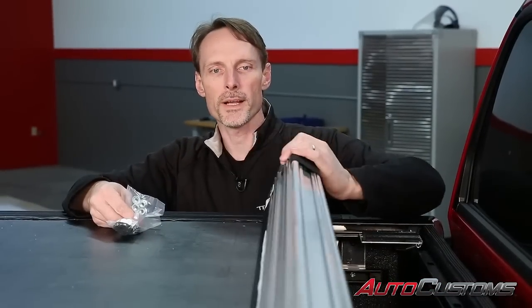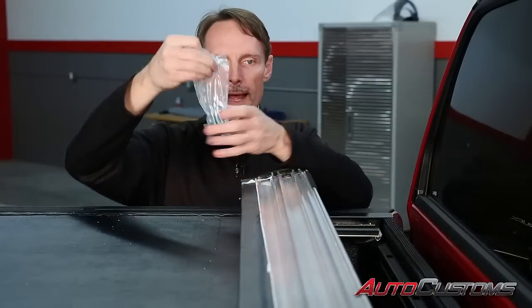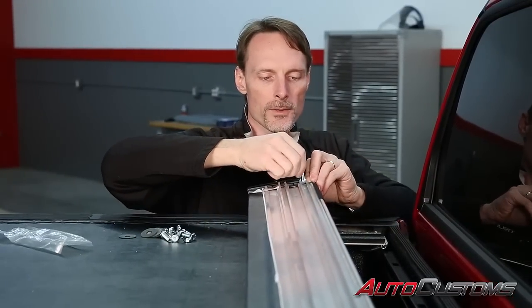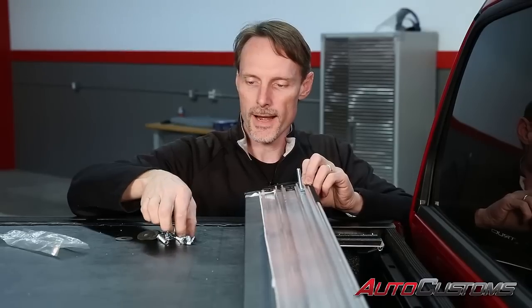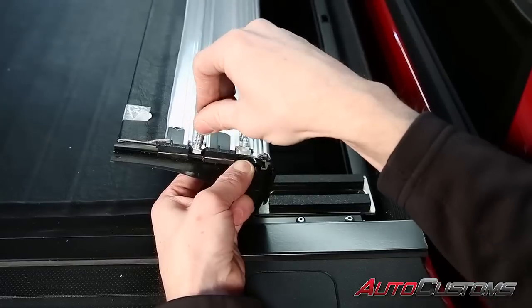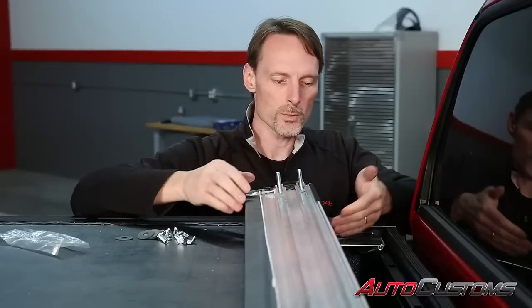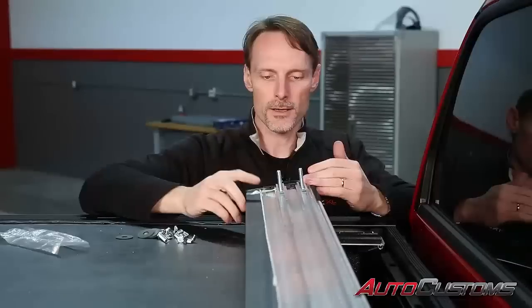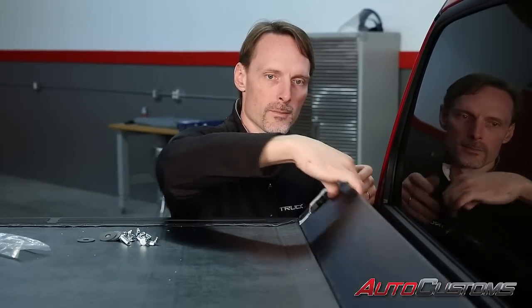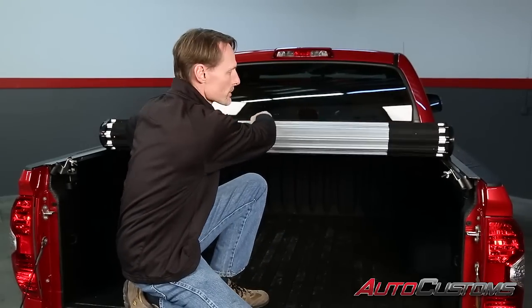When the front of the cover reaches the bulkhead, we're going to notice a couple of tracks that run the length of the bulkhead piece. We've got a hardware pack that was wrapped up with our brackets and clamps. We're going to take two of the long bolts and run them into that track — two on each side. Once we have them lined up, we're going to rotate them so they drop down into the slot. Then roll the cover gently up to the bulkhead to attach the bolts to our hardware.